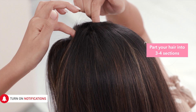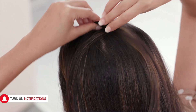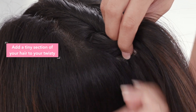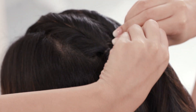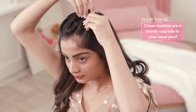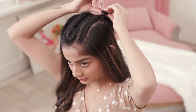Twist your hair tight, staying close to the scalp. Then pick up a tiny section to anchor the twist. Tie this up and move to the next one. I like 3 twists but you could create as many as you like. That's our first hairstyle hack.